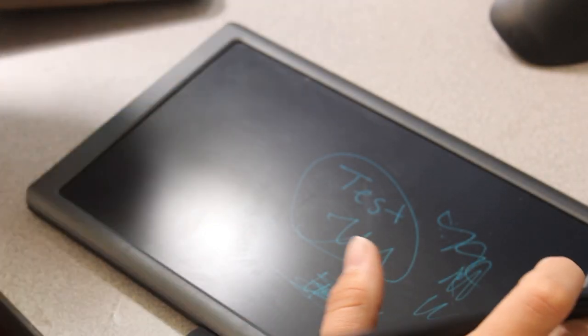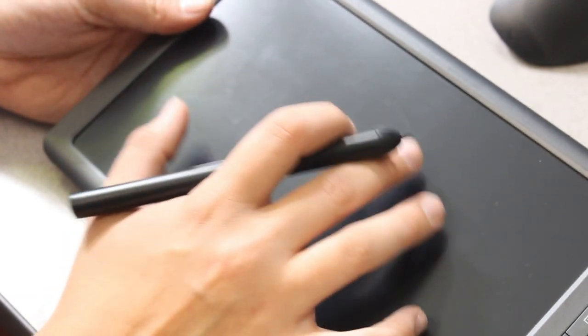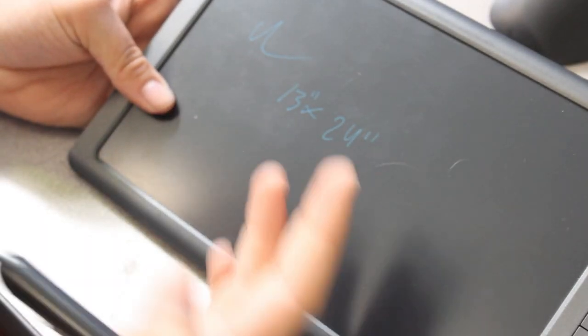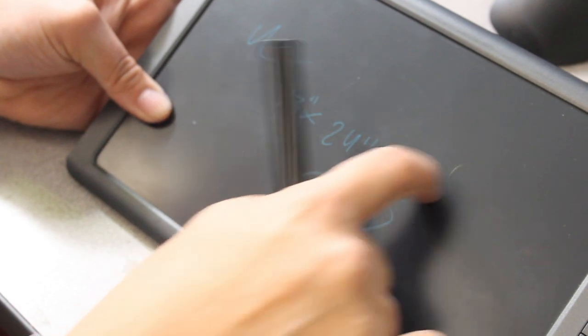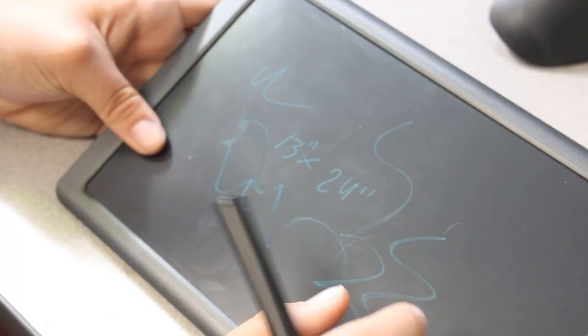What I'm mostly going to use this tablet for is working in the shop. Instead of having a pencil around — which, if you work in a shop, you lose a lot — this is going to be really nice to have. It's really compact and super thin, so it'll be easy to use in the shop. You can also use your fingers if you don't have the pen.